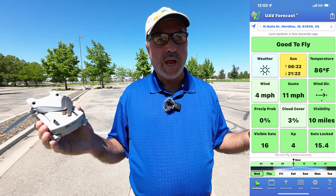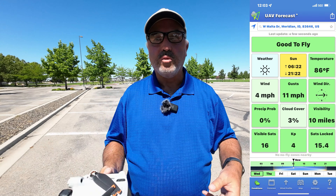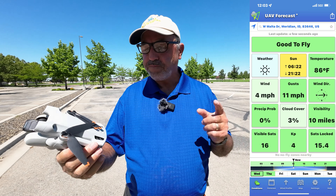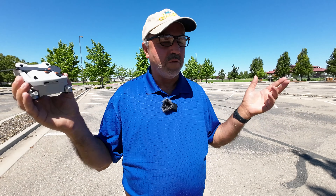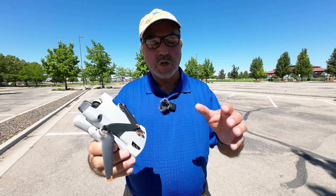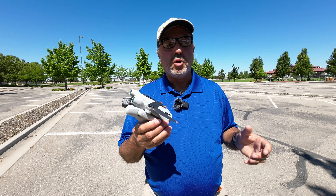It is a warm day, well on its way to the high 90s Fahrenheit — somewhere in the low 30s centigrade. It's about high 80s right now with very little wind, just a little bit of a breeze. So just wanted to give you the conditions. Let's quit messing around and get this bird in the air.